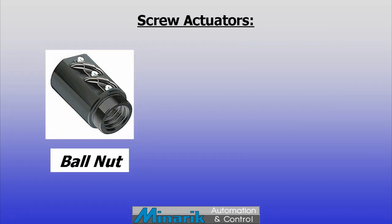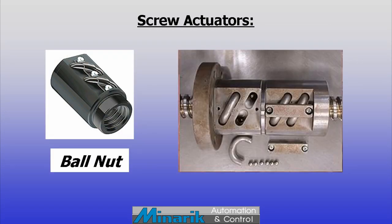The alternative is the more sophisticated ball nut, which uses ball bearings to ride along the threads. The bearings recirculate in channels, they can be pre-loaded to reduce backlash and are much more efficient than a frictional nut.